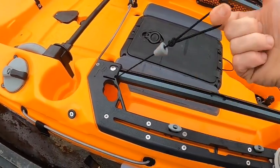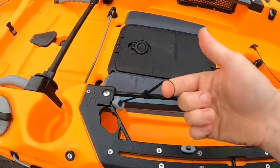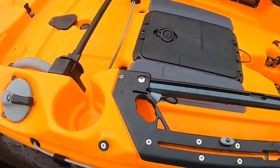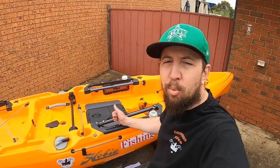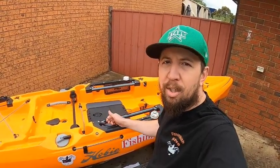There are also lanyards on either side — two lanyards on either side — and you can attach pretty much anything you want to them with clips. When I was out at Lauriston Reservoir, I had my rod leashes attached, so if the rods went over, they're attached to the kayak.